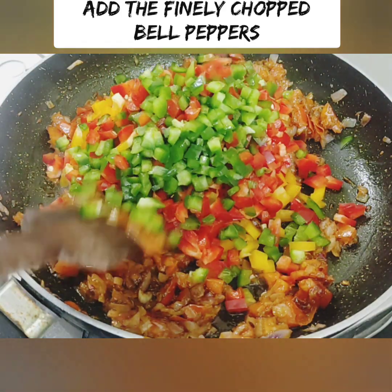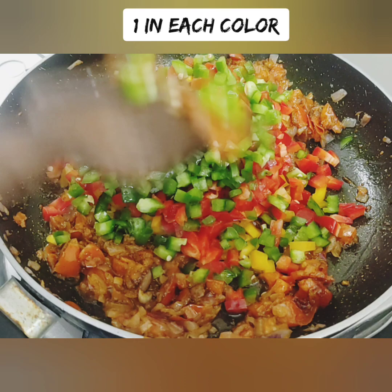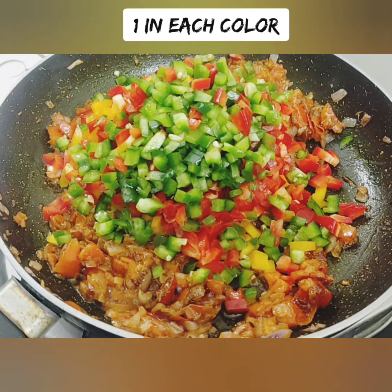You can add 3 capsicums into the saucepan. Cook with the sauce for 2 minutes.